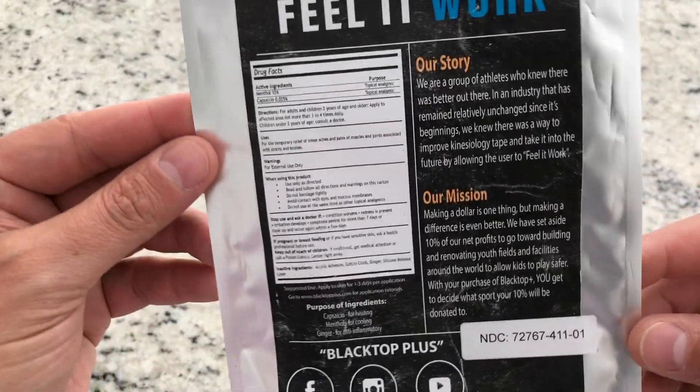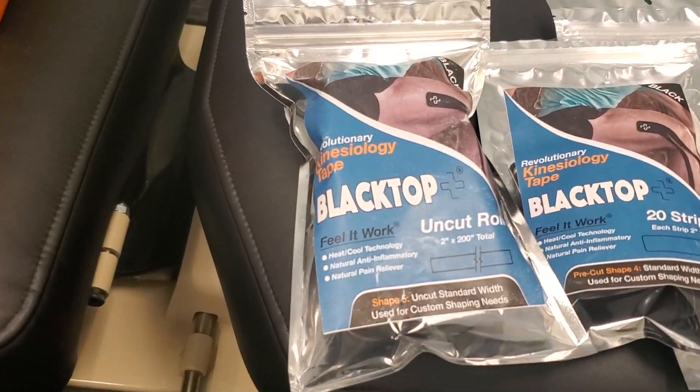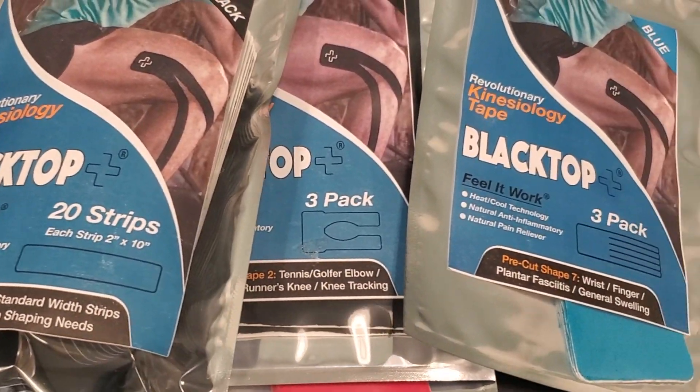Hey, Dr. Pound here with Heal Better Fast, and today I've got your first look at Blacktop Tape, the revolutionary kinesiology tape that you can feel work. The owners of Blacktop Tape provided me samples that I was able to try out on patients, and here's a first look.